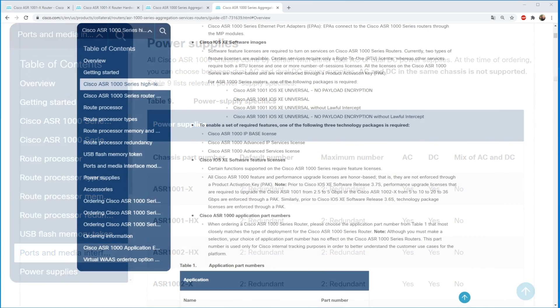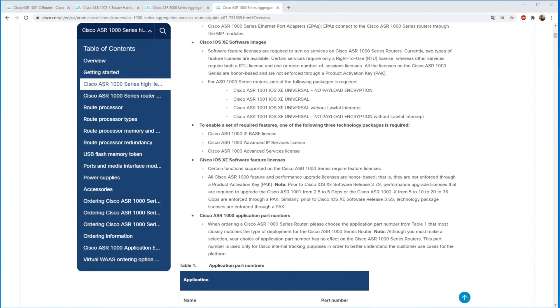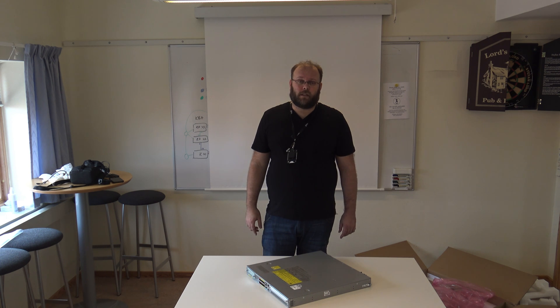As mentioned, performance is license-based. All Cisco ASR 1000 feature and performance upgrade licenses are honor-based — meaning they are not enforced through a product activation key. This is true for newer software; if you go with software prior to 3.7S, the technology packet and throughput packages are enforced through product activation keys. Cisco gives you the possibility to use all features and functions, and they expect you to buy the correct licenses — that is the meaning of honor-based.